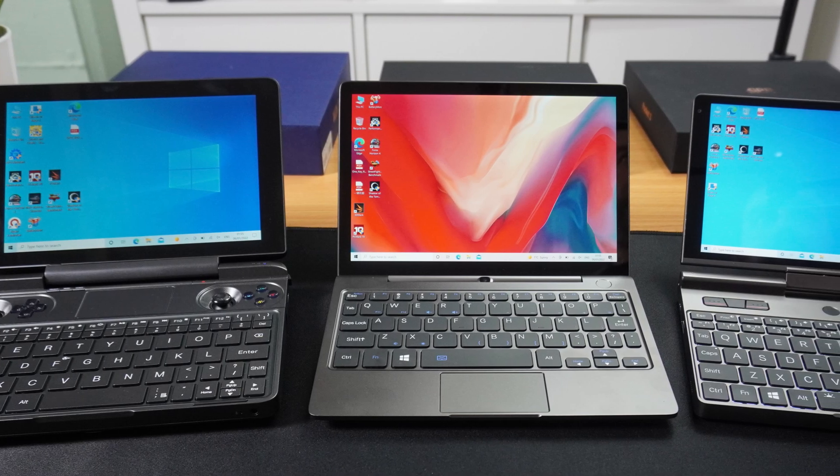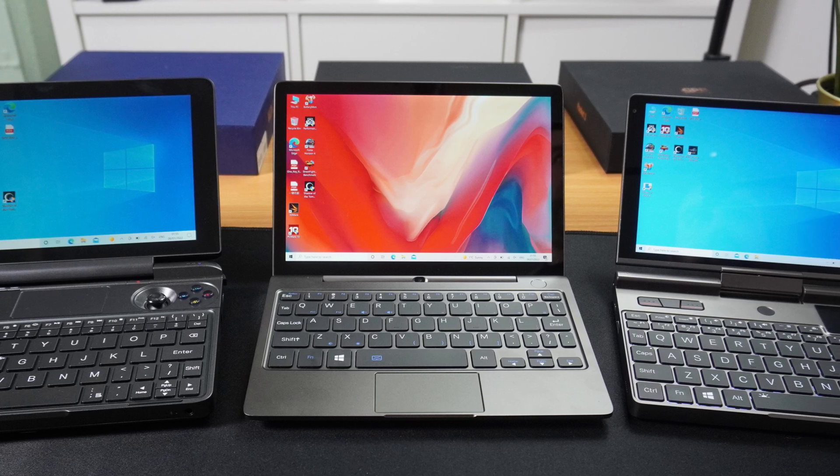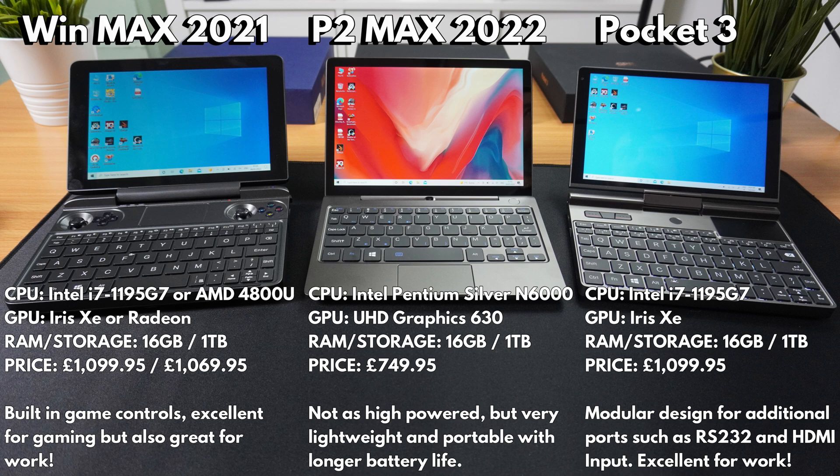Now that the latest revisions of GPD's laptop-style devices are available, let's compare them. The GPD WinMax 2021 is the high-end model aimed at those who like to work and play — it has the overall highest benchmark scores with built-in gaming controls and is great for demanding workloads and games. The GPD Pocket 3 shares the same hardware specification as the WinMax but is aimed more towards work use; it's perfect for demanding day-to-day tasks such as image and video editing. The P2 Max 2022, while not as high performance as the other two, is more than capable for day-to-day home and work tasks, with a longer battery life. It is also lighter and more portable, making it perfect for spending the day away from a power source whilst travelling.